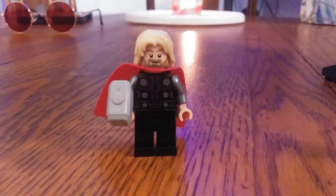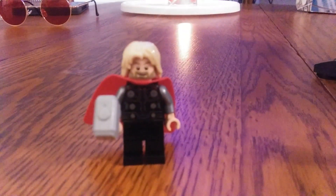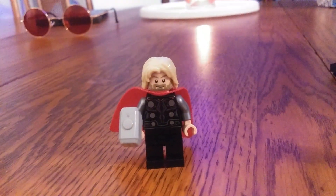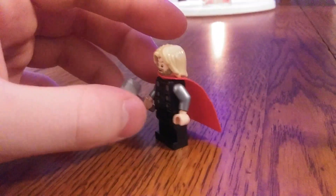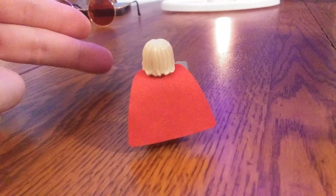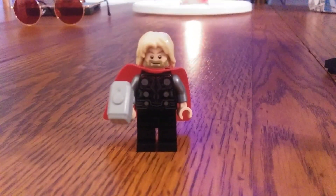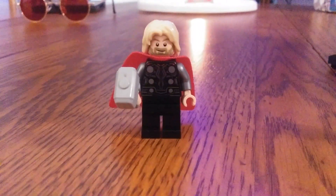Next up is Thor, Son of Odin. They went with that Bro Thor face from the 2021 sets. I still want to get my hands on the first Thor minifigure they released last year. I'm not going to show you the faces because you guys know what LEGO loves to do with recycling minifigure faces. He comes with Mjolnir and finally has that shiny armor, which is pretty cool.